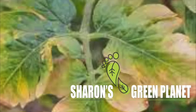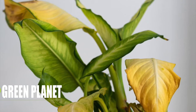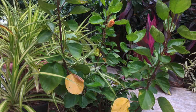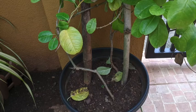Hi friends, welcome to Sharon's Green Planet. In this video I am going to talk about the common problem that most of we gardeners face, and that is the yellowing of the leaves which then lead to the leaves dropping off the plant.